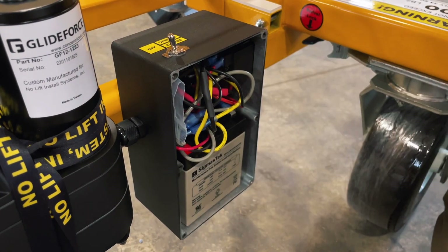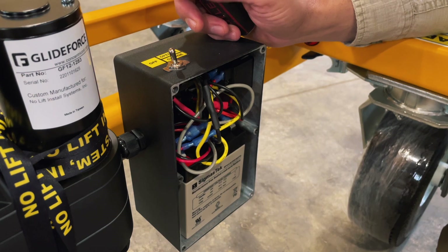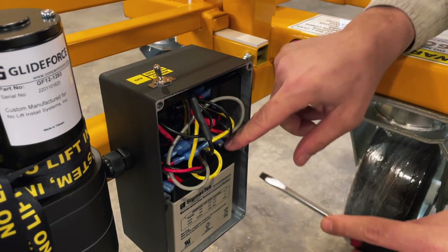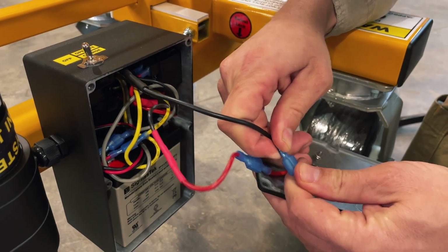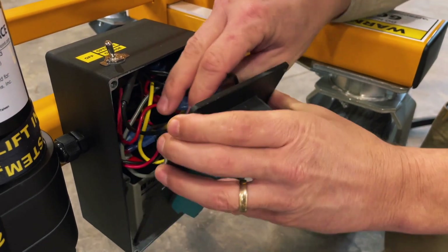Pull the plate cover off, remove the bag with the fuses and replacement batteries. With a flathead screwdriver, we gently work these connectors off the battery. From there, we simply connect the connectors red to red, black to black. Make sure to put your fuses back in the battery box.